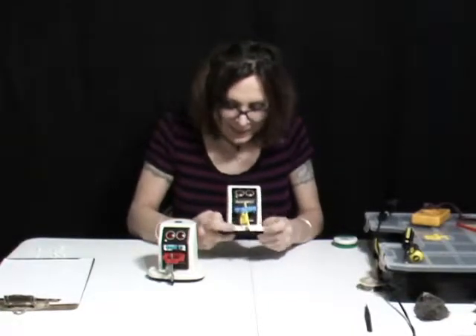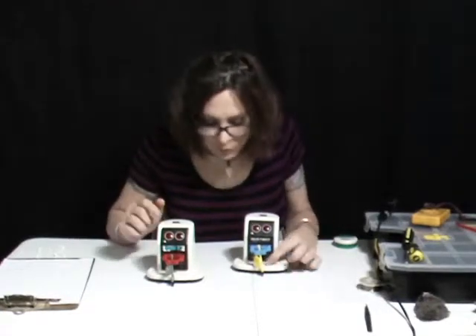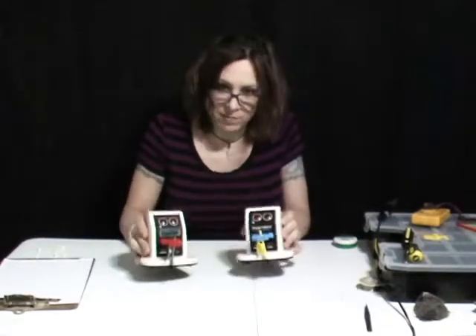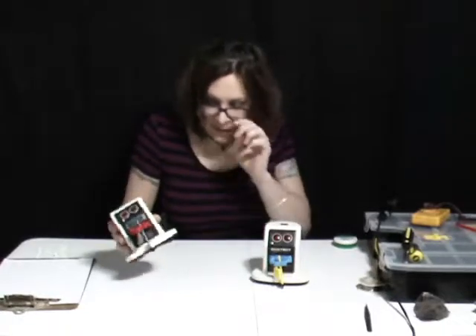And you can see the line, the cutout of the mold, where they can just pull it out and replace it with the blank one. So other than that, they're exactly the same. So what's wrong with these things?